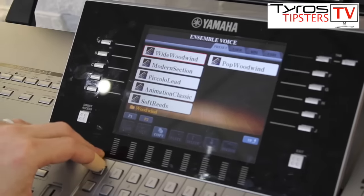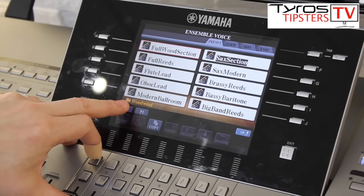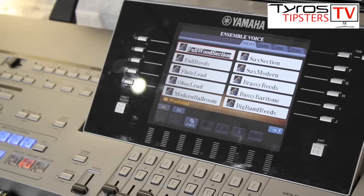We've got two pages just for the woodwind. So you can see woodwind and we can do different sections — same song.